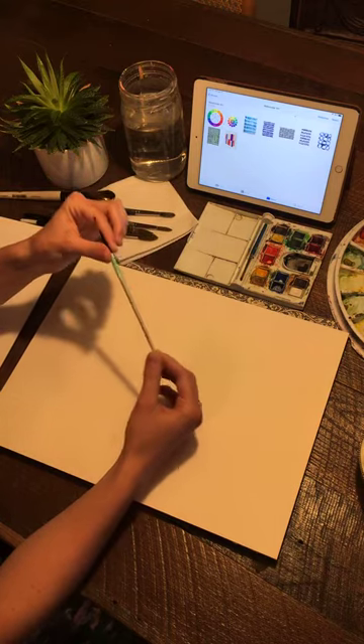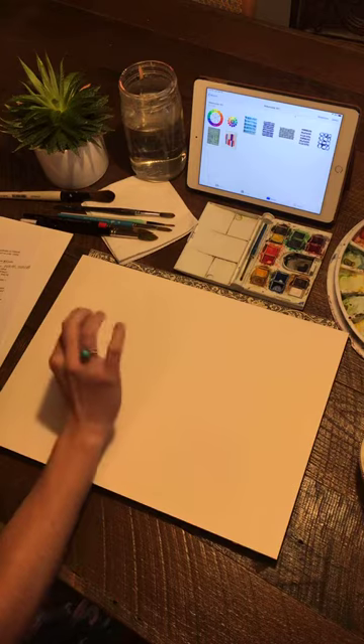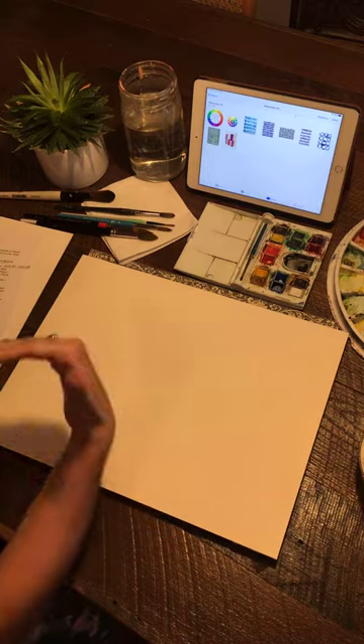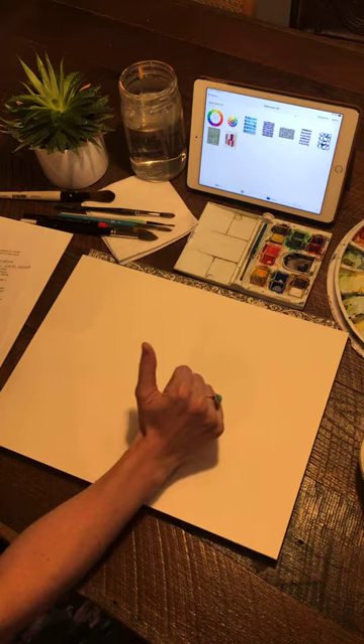I have a really nice line brush from Simply Simmons — it's a size two. This is what I use to get those fine lines. I put on my website, haleybowen.com under my events page, recommendations of my favorite supplies and how to order them locally if you're in Houston or if you're international.